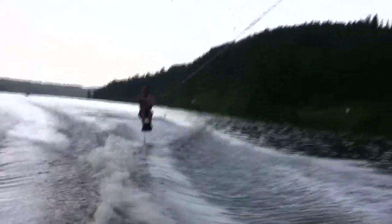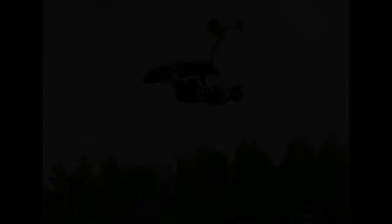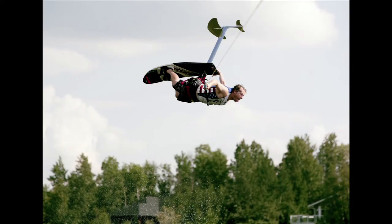Just to give you an idea of how the sport works: you have a wing in the front and a wing in the rear, kind of like an airplane. The front wing provides your lift, and the rear wing actually provides stability.